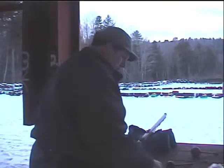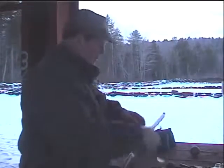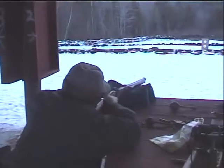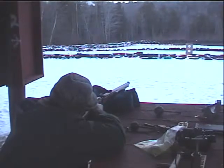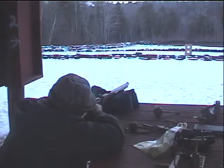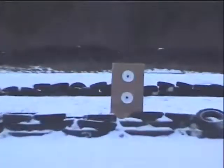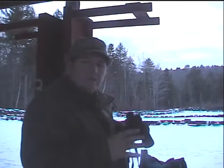This is a 20 thousandths patch. That shot is about in the same area as one of the other shots I took, so what we need to do now is see if we can get consistency here.